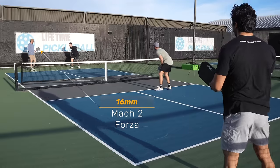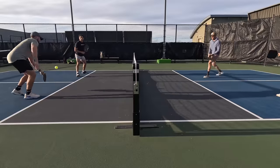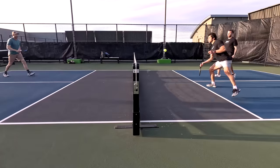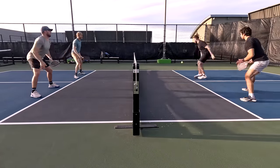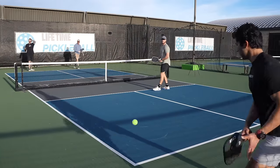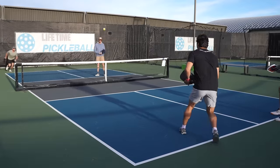I've been playing with elongated paddles for a good while now and only recently switched over to a hybrid shaped paddle — the Ruby from 6.0 — as my primary. So the Mach 2 Forza paddles are quite a bit different than what I'm used to. The biggest differences I noticed right away were the lighter swing weight, less reach, wider sweet spot, and all-around good control. I did shank a few balls at first when really stretching for the ball, but after playing with these paddles for a while I made the adjustments needed.